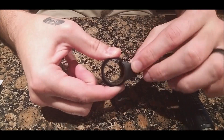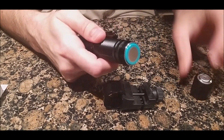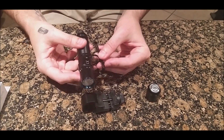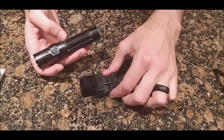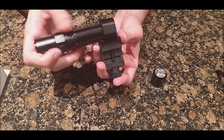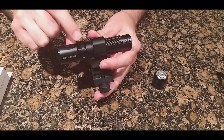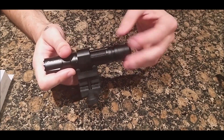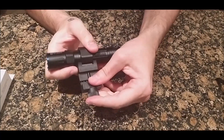Remove the tail cap and pocket clip before mounting. Make sure you have the right orientation before placing the light in — push it down, insert the flashlight, being careful not to damage the O-ring. Line up where you want the side switch — preferably facing away from the weapon. Then replace the tail cap and it's secured on the weapon mount.